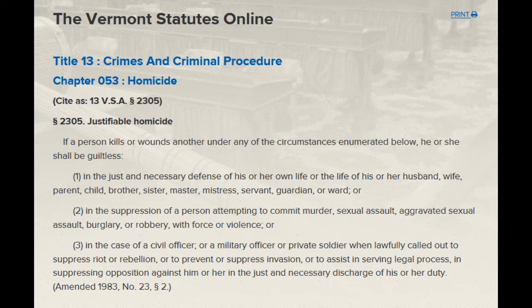From somebody attempting to commit murder, sexual assault, aggravated sexual assault, burglary, robbery, use of force or violence. Or if you're a police officer trying to suppress a rebellion or riot, serving legal process, all the other stuff. I don't know why police officers and the military always get special exceptions.